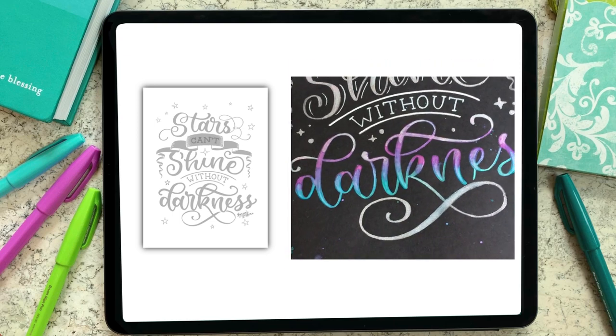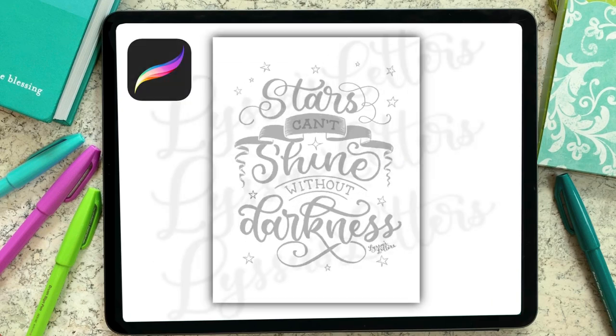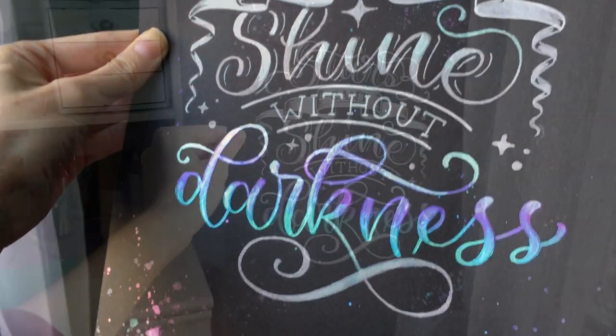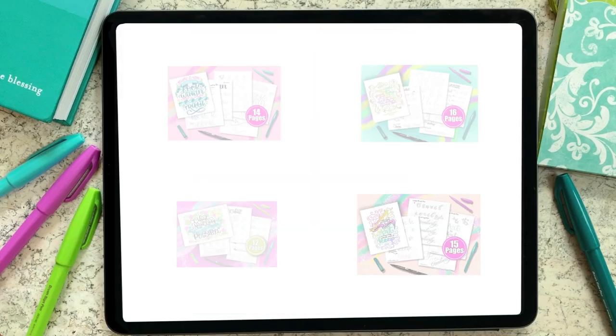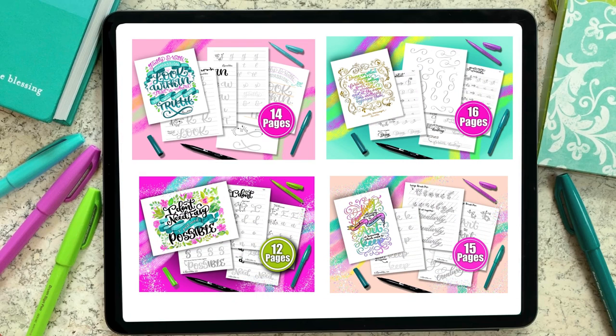This composition is available for my patrons on Patreon to download and trace so you can practice your brush lettering skills in a fun way. It's available as a PDF to print or as a JPEG to upload into Procreate and trace digitally. When you sign up to support me on Patreon, you get access to monthly traceable lettering compositions like this one, bonus videos, and monthly lettering workbooks. Thank you so much for joining me today — I'll see you in another video!